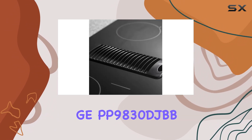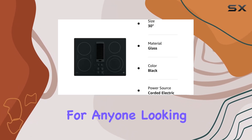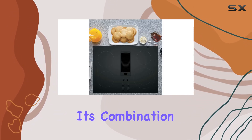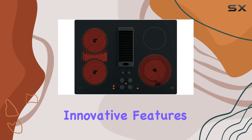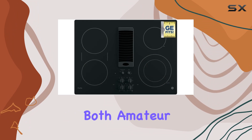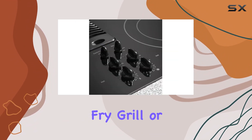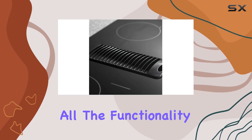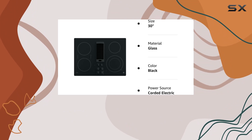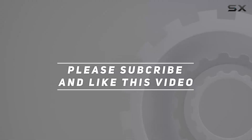Overall, the GPP9830DJBB Profile Series Electric Cooktop is a top choice for anyone looking to upgrade their kitchen with a reliable, high-performing cooking appliance. Its combination of powerful heating options, innovative features for large cookware, and built-in safety measures make it an excellent investment for both amateur cooks and seasoned chefs alike. Whether you're looking to boil, fry, grill, or simmer, this cooktop provides all the functionality you need to create delicious meals easily and safely. Check out the video description for updated price, and thank you for watching.